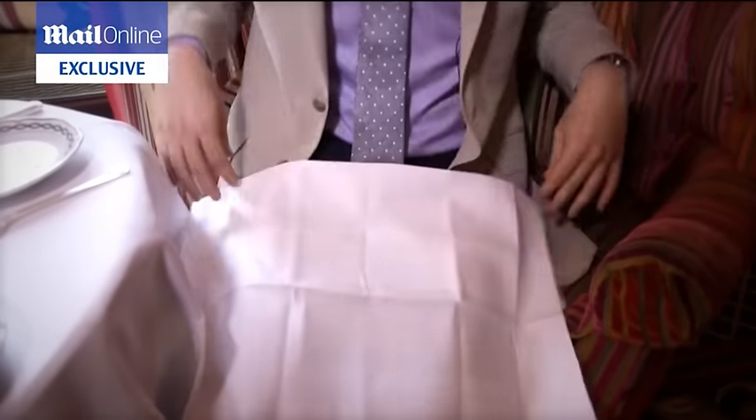First things first, the napkin — never called the serviette. Take it and place it on your lap with the crease folded towards you.